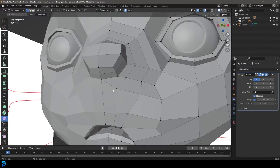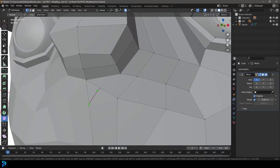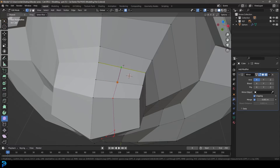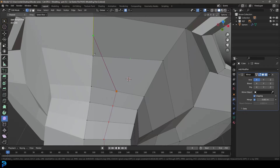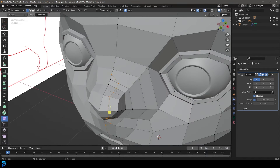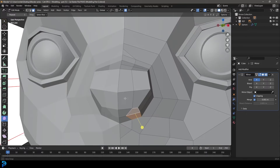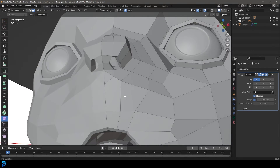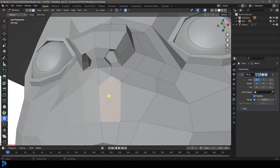Press K to get the cut tool and cut around the nostril area — click here, go up to this edge, then up, in a little bit, up and out, up here, keep going all the way, then in, into this edge and press enter. Go to face select, select these two faces, E to extrude them in, S to scale, then X and delete those faces. We have a non-quad here, so go K with the cut tool, click this corner, come around to here and press enter.